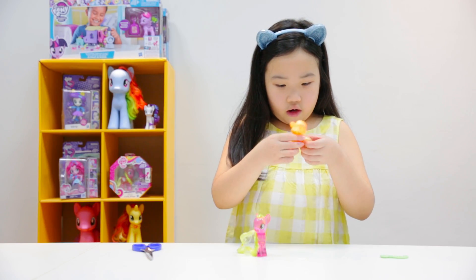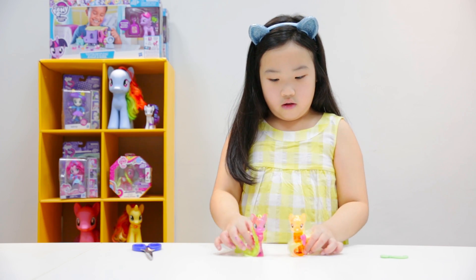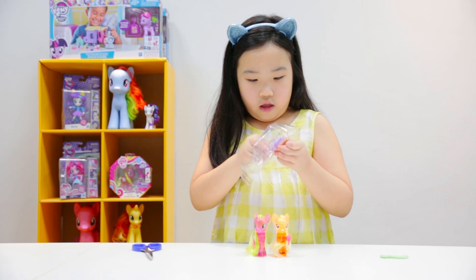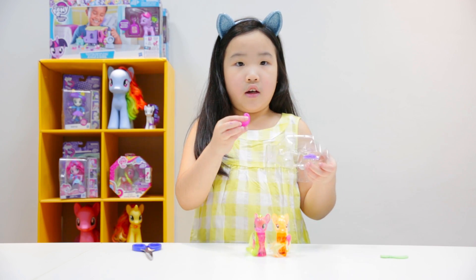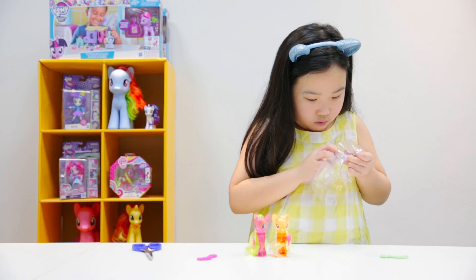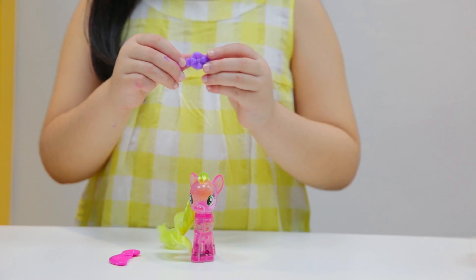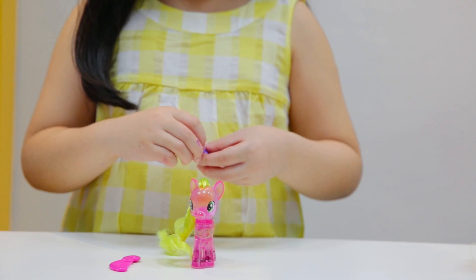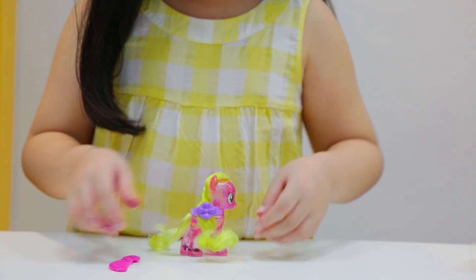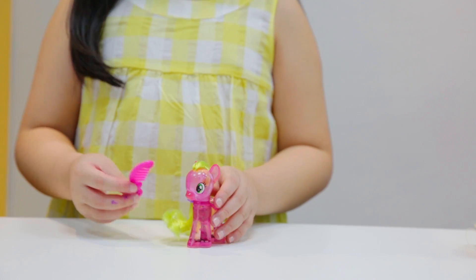These ponies' lights are actually stuck together like this and you cannot part them. Flower Wishes has a really nice pink comb and this ribbon — it's purple and it has a flower on it, which can be clipped on her. She also has a pink brush that can brush her mane and tail.